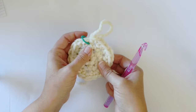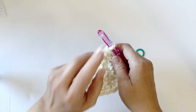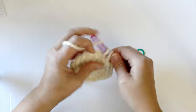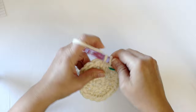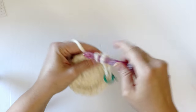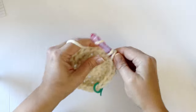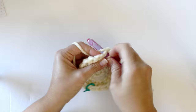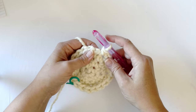For round four, we're going to be working one single crochet into the first two stitches, then two single crochets in the next stitch. I'm going to put my stitch marker in right away. So it's one single crochet in two stitches, then two single crochets in the next — repeating that all the way around. We'll meet up at the end of round four and make sure that we have 24 stitches.